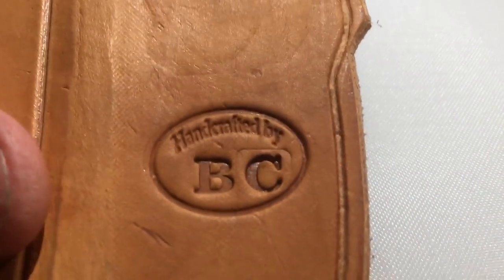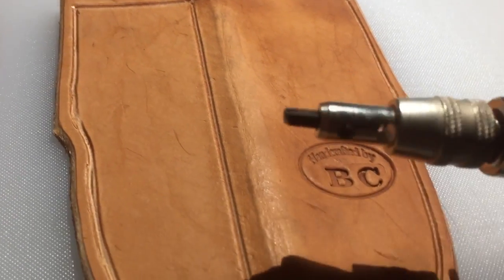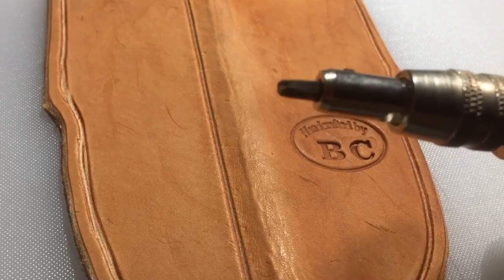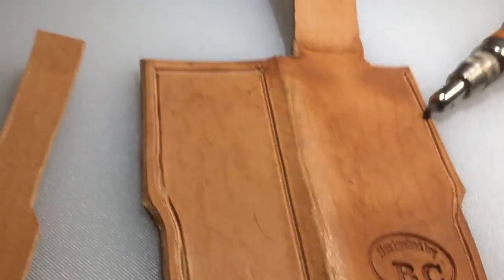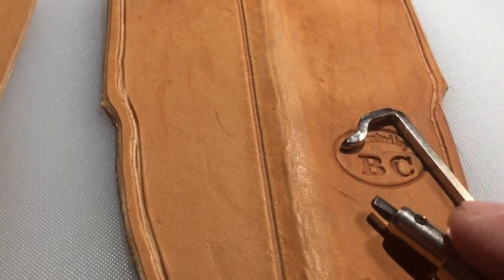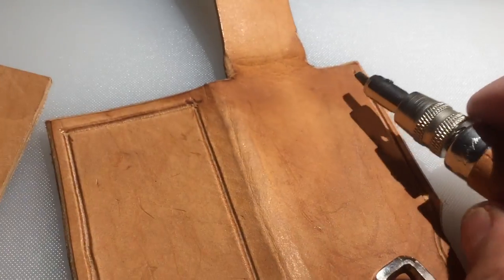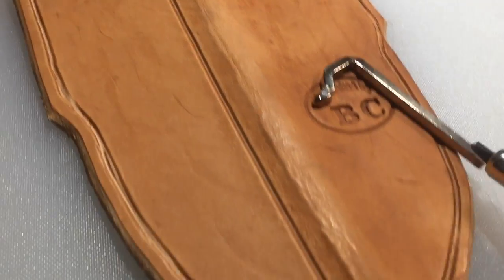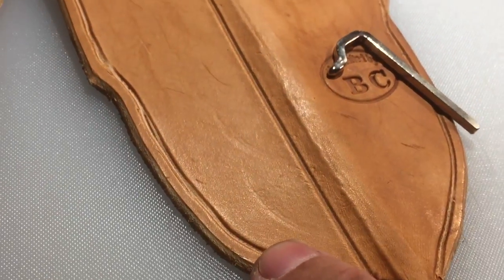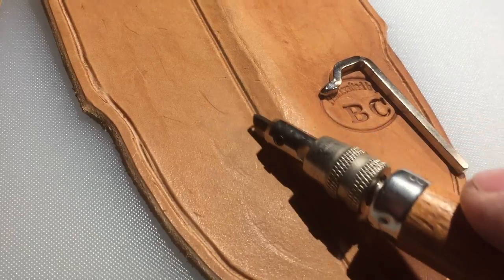I've got it cut out of the leather, and I've got my 'Handcrafted by BC' stamp in there. Stand by for some technical jargon — I take my doohickey, and there's a guide that goes in this hole here. You set it to the width you want and it helps you make these grooves. What these are is the sewing grooves.